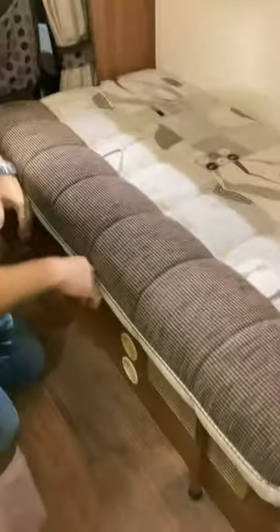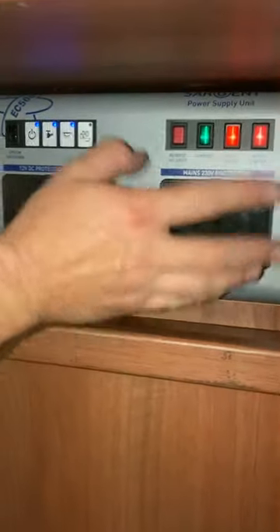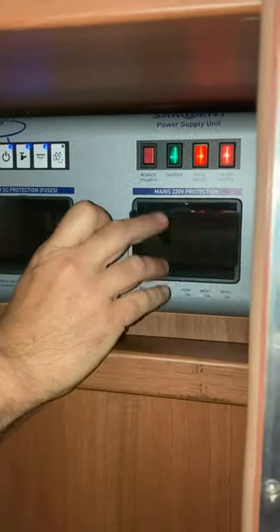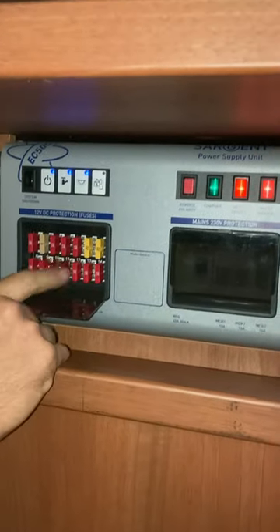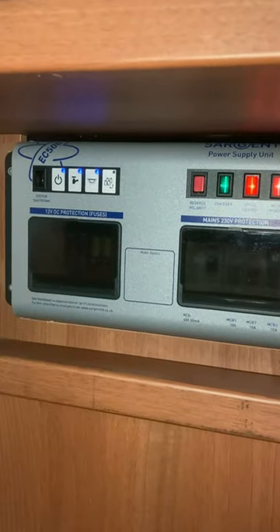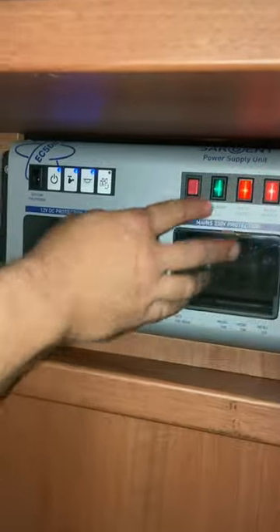There are so many things in these motorhomes — I haven't shown you where the 240 volt trip switches are, and those are in this cupboard. This van runs on Sargent electrics and everything is located on here. It's not worth touching any of it — leave it as it is. In here we've got the 240 volt trips and in here we've got all the 12 volt fuses. The book tells you which fuse to go to if, for example, your lights stop working. I recommend leaving the buttons at the top in the same position.